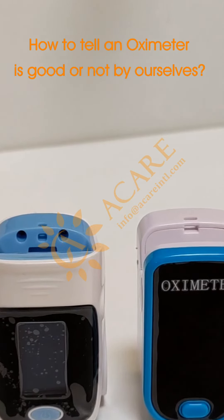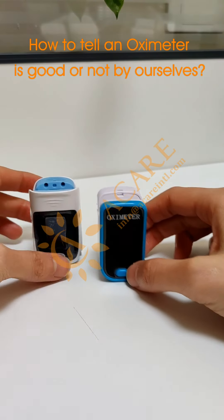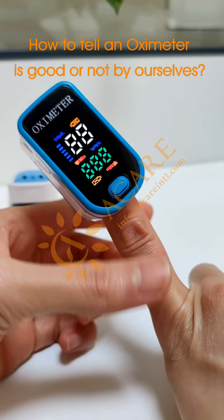Today I will show you how to tell if an oximeter is good or not by ourselves easily. There are two oximeters. Now I will try this one first — put your finger in and click the open button.